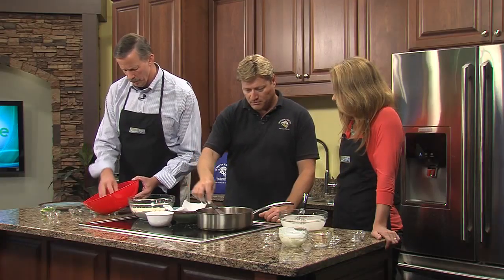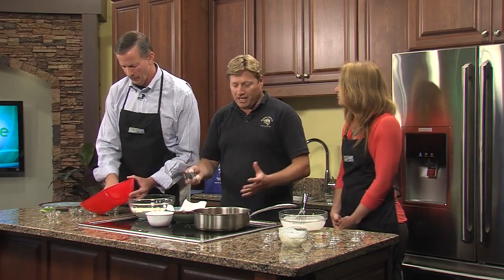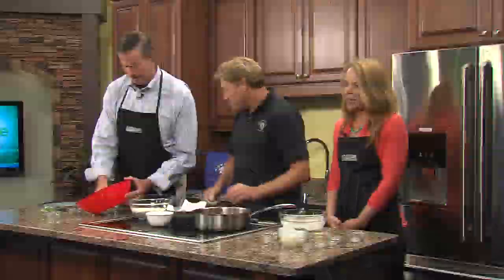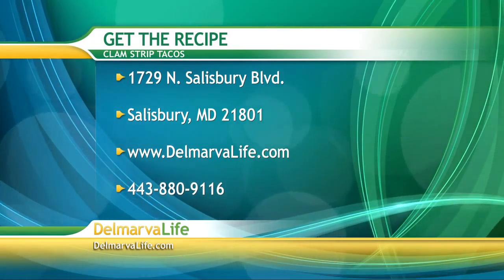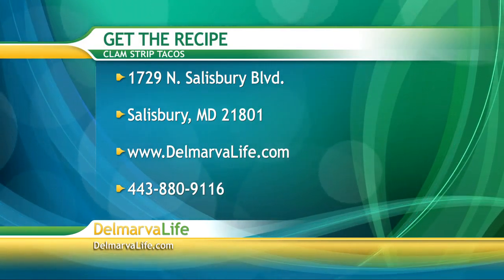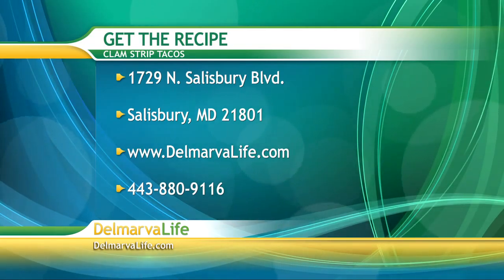I love clam strips. When I was younger we had a restaurant and used them for clam strip sandwiches, then people kind of got away from it. It was the fried aspect, but now people have really cleaned up their diets and can go back and have a little fried food now and again. You can get the shopping list and instructions for this clam strip taco recipe by sending a self-addressed stamped envelope to 1729 North Salisbury Boulevard, Salisbury, Maryland 21801, or go to DelmarvaLife.com and click on the show tab, or give us a call at 443-880-9116.